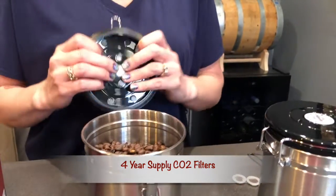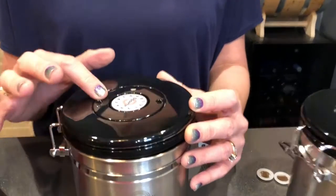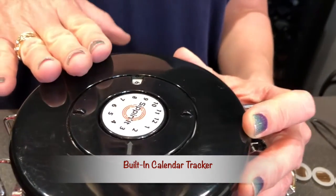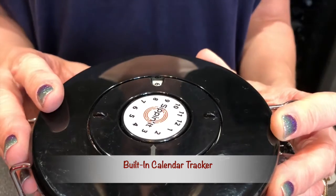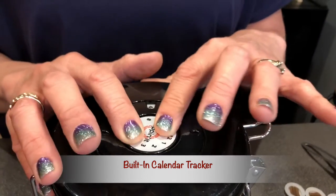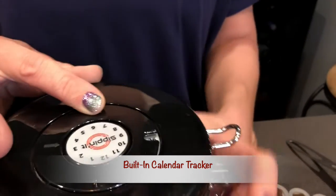It's real easy to just pop that out. We also have a calendar on top so you can keep track of your month and the day that you either put the coffee in or maybe that you want to get rid of the coffee. We recommend not keeping coffee longer than six months. This is real easy to turn — you can choose your month, say January, and you can choose your day just like that.